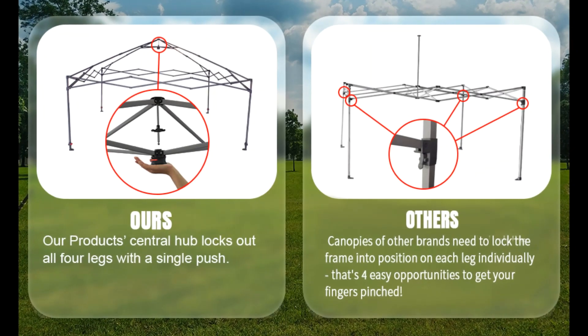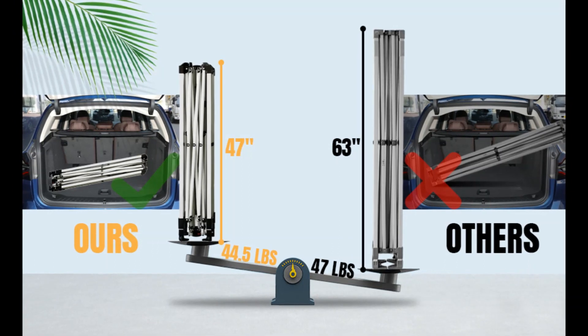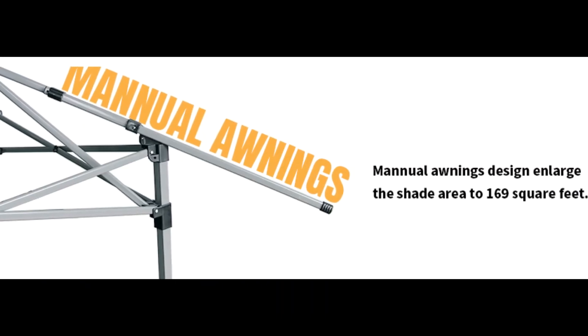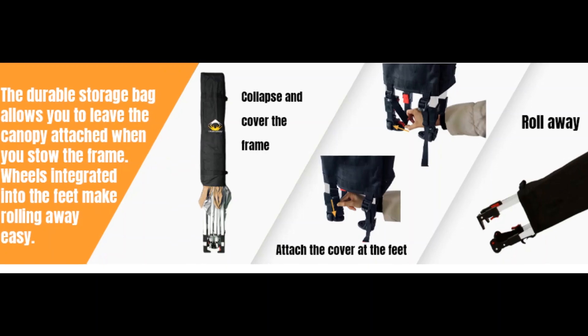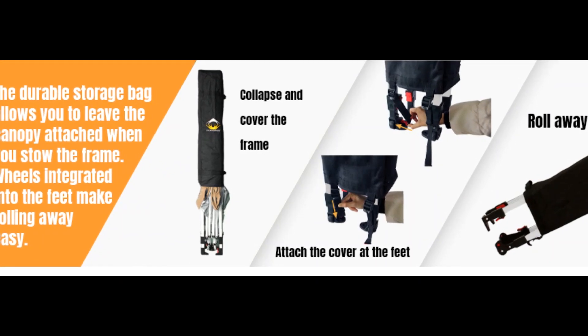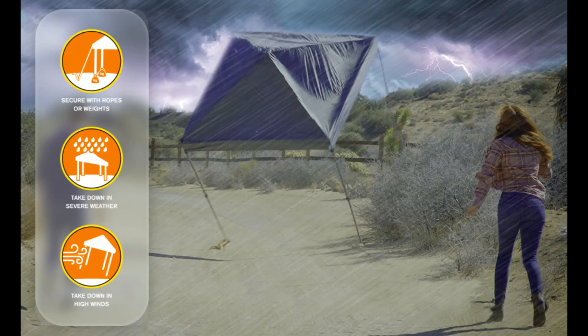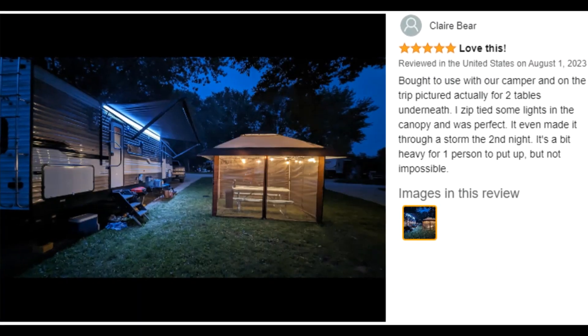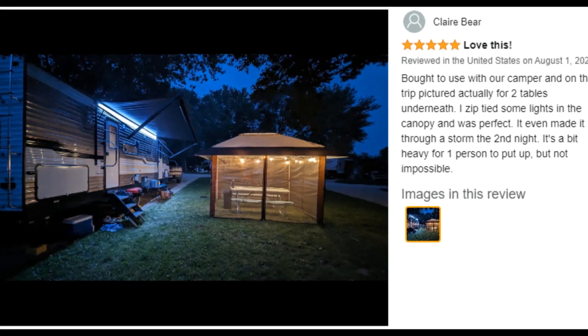Frame construction: durable high-grade corrosion-resistant steel truss with hardened through-bolts is pre-assembled and can be installed without tools. Built to hold up to 120 pounds distributed across the frame. Includes a sto-and-go bag for easy transport and compact storage — size fits in most vehicles.